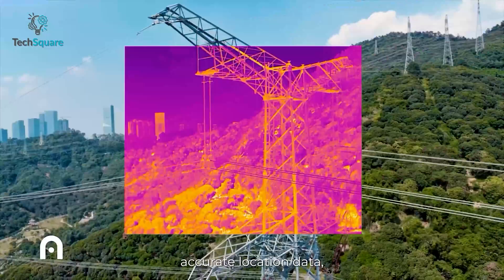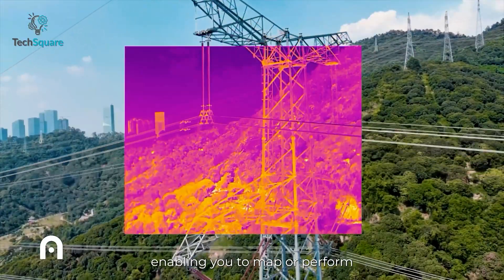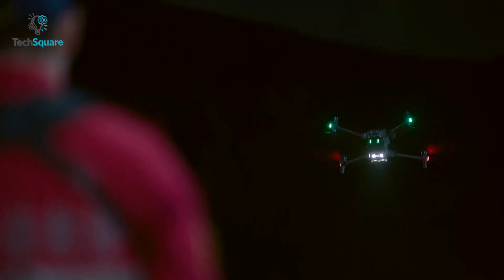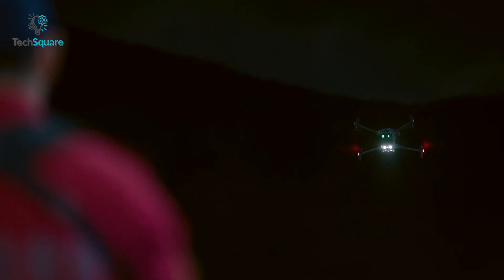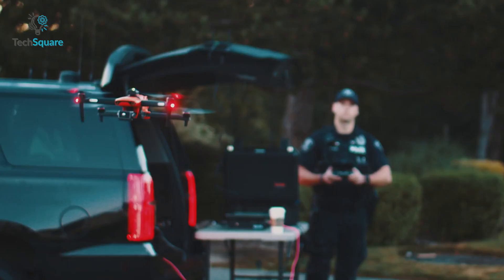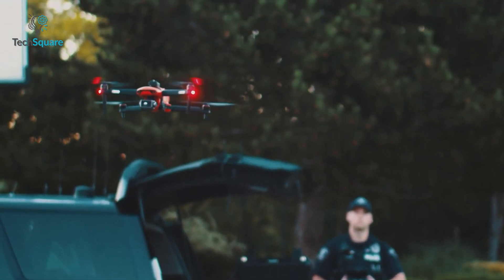They are pretty popular for public safety and commercial use, and with the thermal sensor you can make your rescue missions easier. Today in our video we're going to see how well they compare in terms of performance, durability, and most importantly the thermal sensor. So without further ado, let's get started.